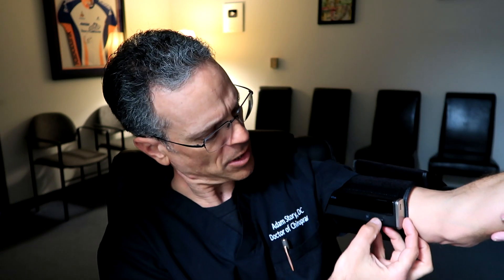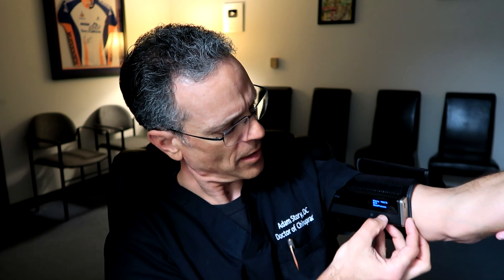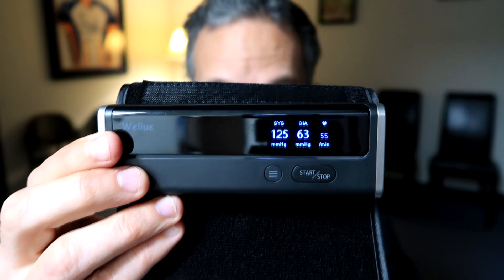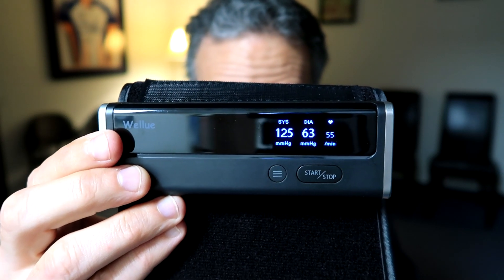My lovely assistant is going to hold my arm at heart level. This is so easy — you just hit start/stop and it starts working. Let me show you what the numbers were. 125 over 63. And there's a pulse too — 55 beats per minute. That's how you use it for blood pressure.